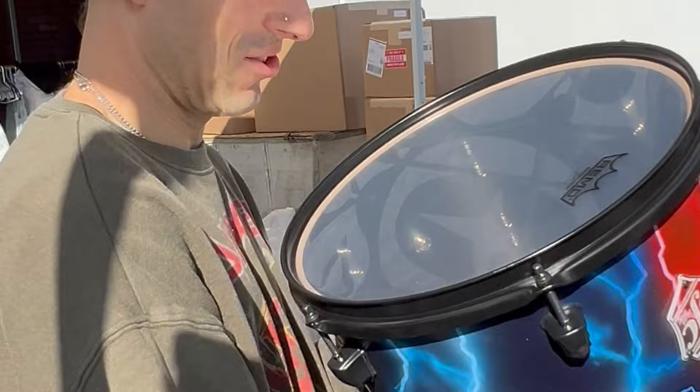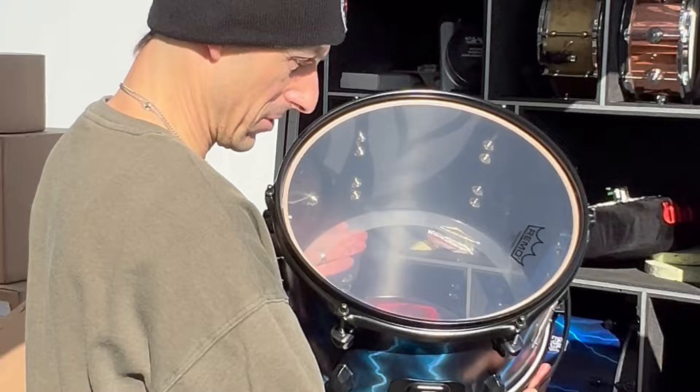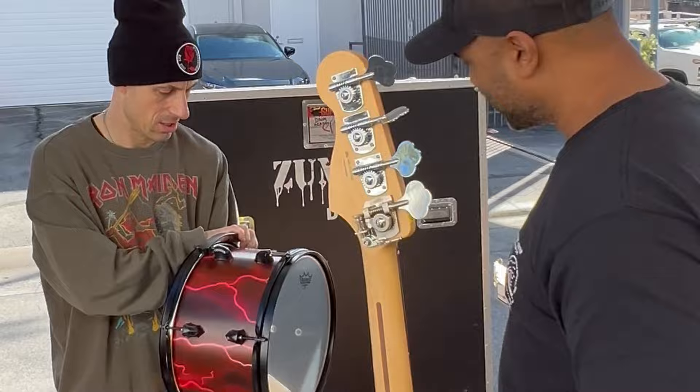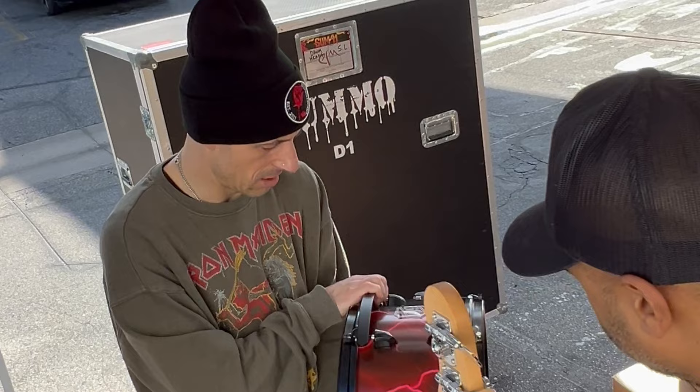I'm excited for you to play these. These are the same shells I've been using for a couple years now — just the maples. Oh, it's the 'brown sound!' And this is where it all blends in the middle of the kit. The homie airbrushed it — it's all airbrushed. How happy are you? It's so sick, so sick. This is the lightning hell kit.